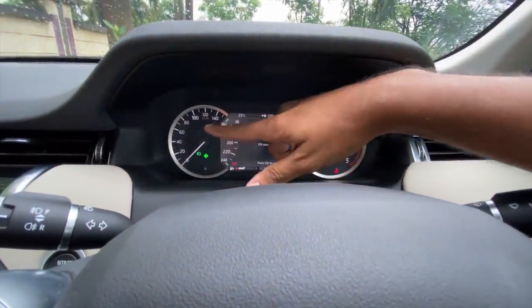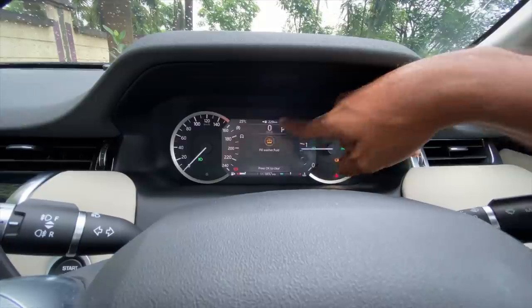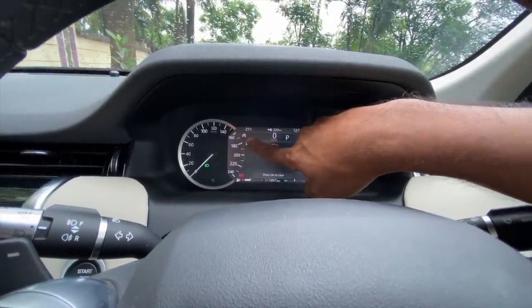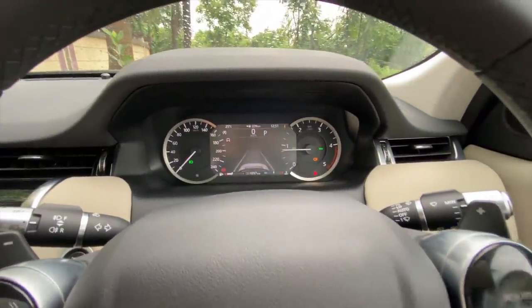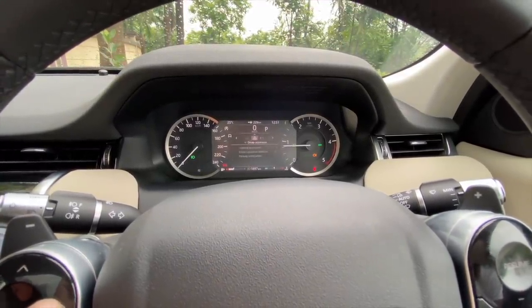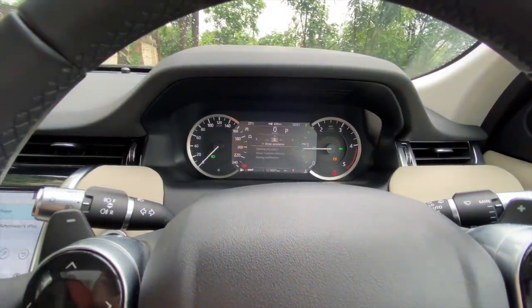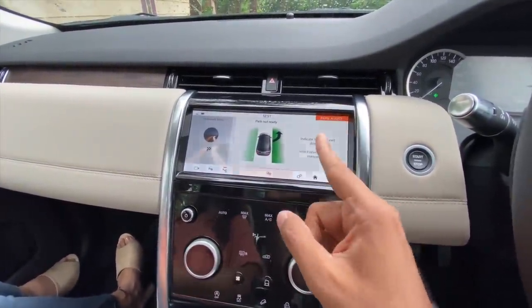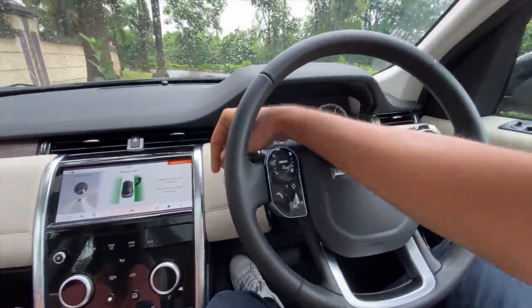There's the speedometer, tachometer, fuel meter, engine temperature, odometer, tell-tale lights, temperature, distance to empty, clock, gear position, digital speedometer, stop-start system status, and driving mode display. In the center screen you have a lot of information - press this button to browse through. There's lane keep assist and a huge amount of information in the multi-information display. Driver assistance, steering assistance, driving condition monitor to detect drowsiness, and park notification because it has self-parking.